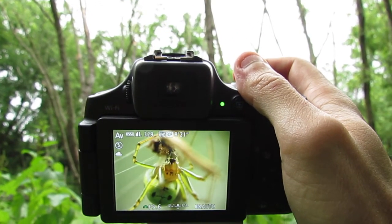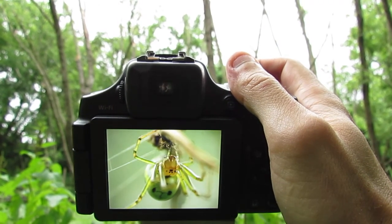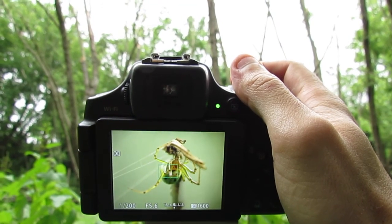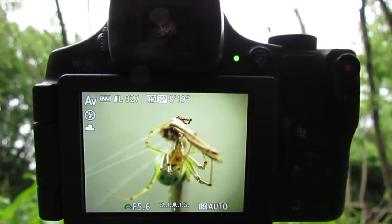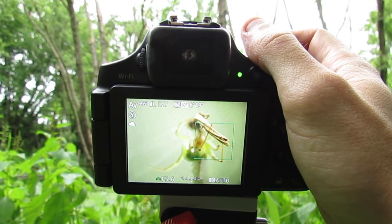I'm in AV mode with auto focus. I'm just going to hold down the shutter button, get the focus and image I want. And then let's zoom out and get one of these as well. As you can see, this is a really easy thing to do and all you need is a digital camera and a clip-on macro lens.